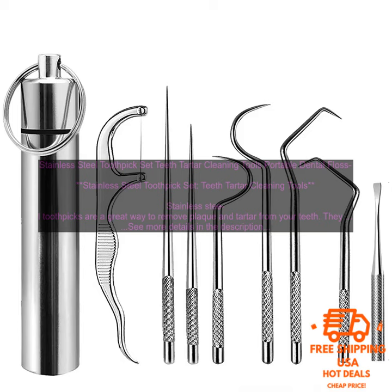The toothpicks are sharp enough to remove plaque and tartar, but they are not so sharp that they will damage your teeth.